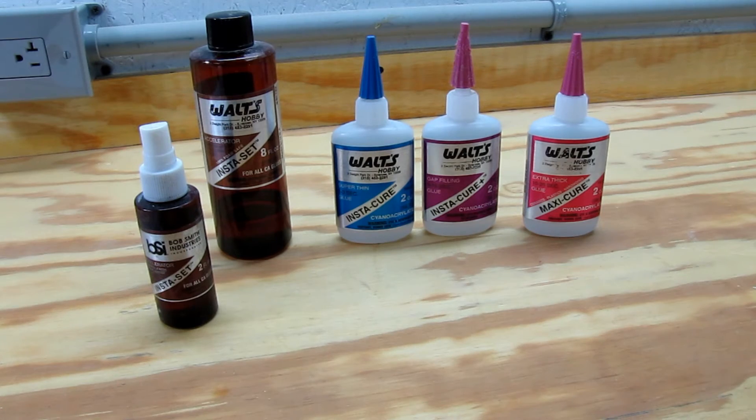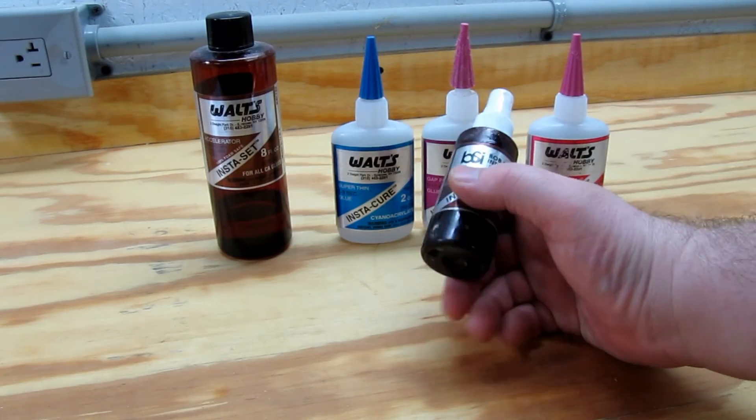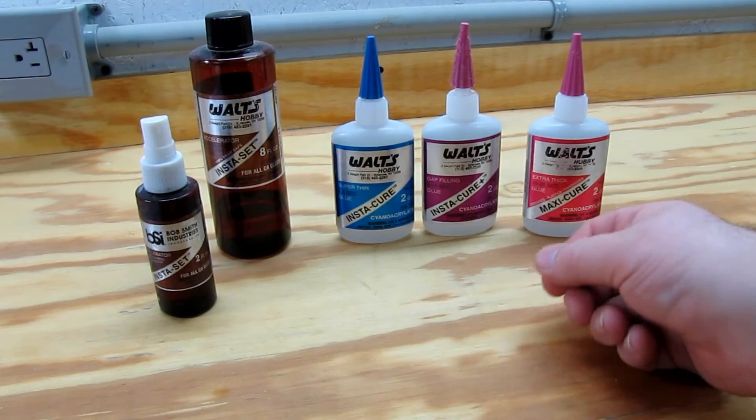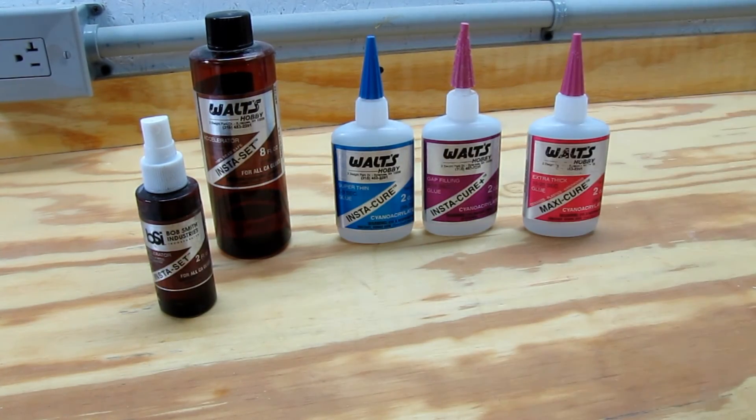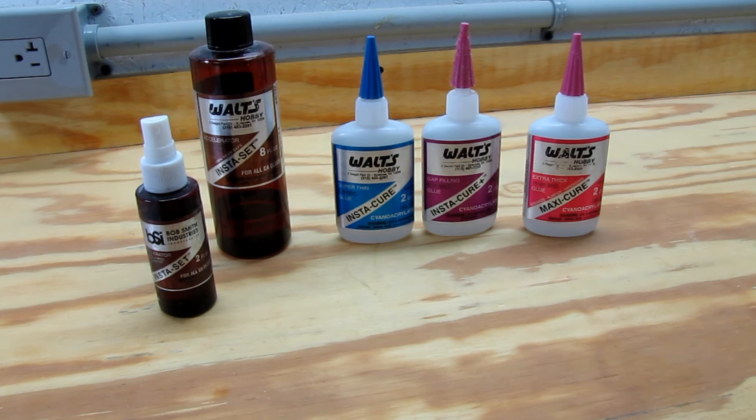When these accelerate as they dry they get pretty warm — if you use the accelerator it gets pretty hot. You'll even see a little vapor or smoke coming off of it. You want to make sure that you don't breathe in too much of this, because there is a little bit of a toxic vapor that comes off of it — pretty mild, but be aware. For woodworking though, it's a great thing and it works really well.